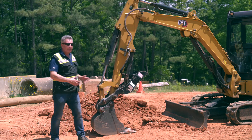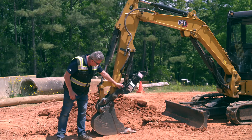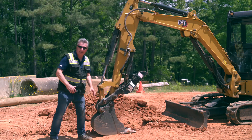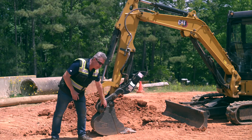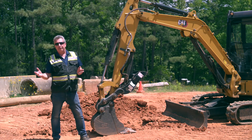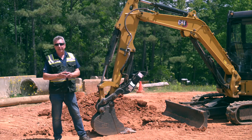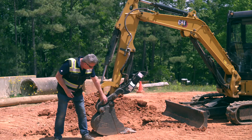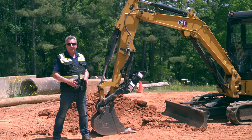When you take a mini excavator, you've got the boom, the stick, and then you put attachments on there like a thumb, coupler, and bucket. Not all buckets are created equal. This is a 12-inch bucket, and you might look at a competitive 12-inch bucket and think they're the same — they might be the same width, but the volume could very well be different. The bigger the volume, the bigger side plate you have on that bucket.